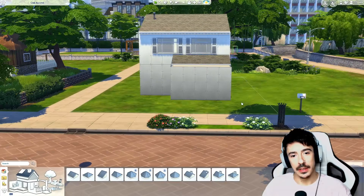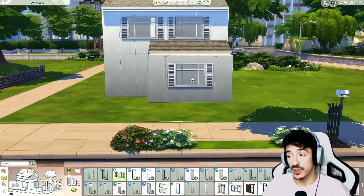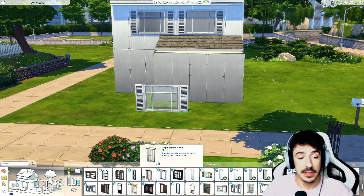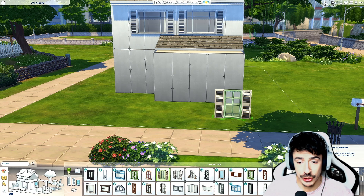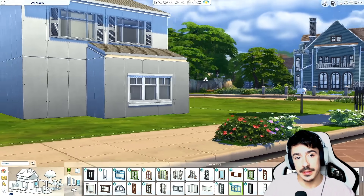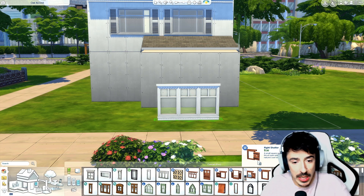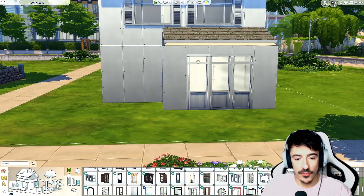That would fit perfectly down here as well. I don't know if I want to use the same window down there, but I think we're going to go a little bit more creative with the limited resources in Sims 4 — we're going to give it a good old bash. It's not quite the same vibe though. Let me have a little think off camera. Okay, we've decided to go for these windows from Get to Work — I like the panelling at the bottom.